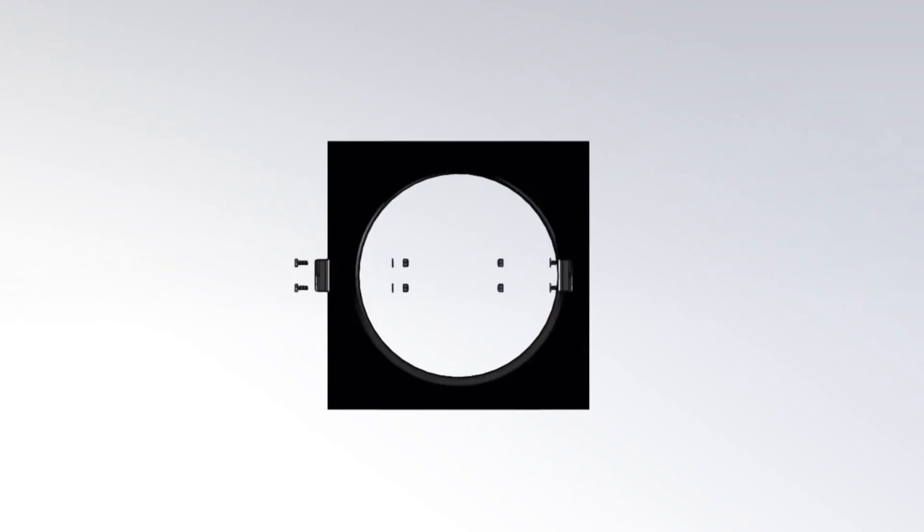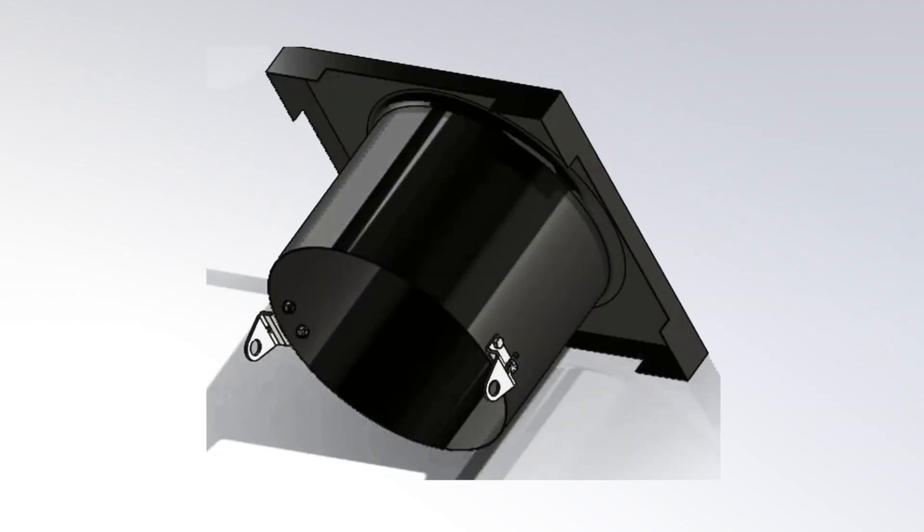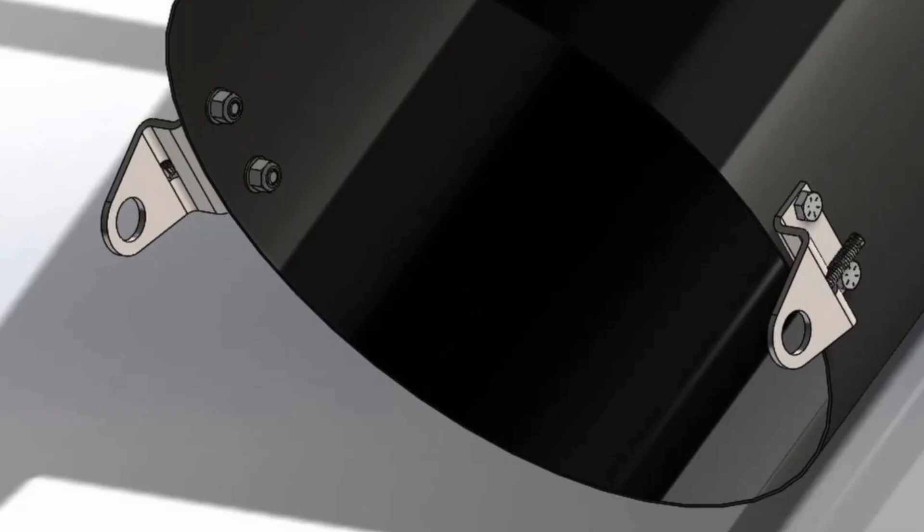Begin by mounting the two pivot brackets to the fan shroud, centered at 3 and 9 o'clock. Use a level to ensure the brackets are mounted evenly. Use a ¼ inch drill bit to make all holes in the fan shroud.